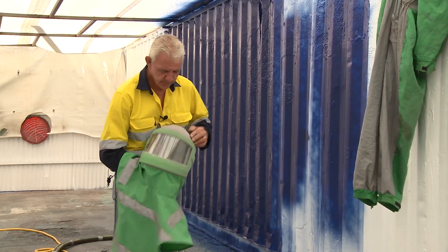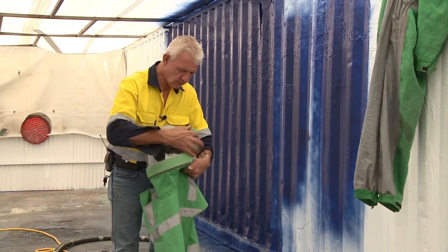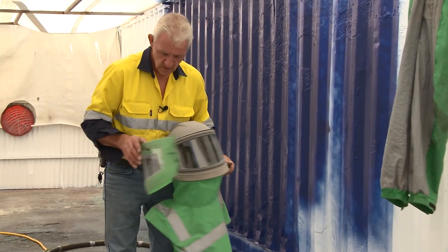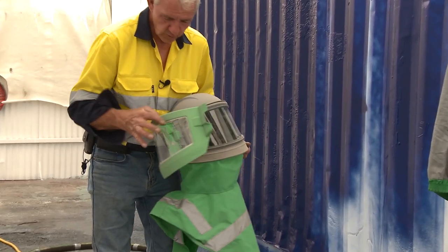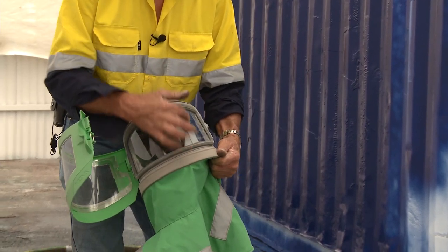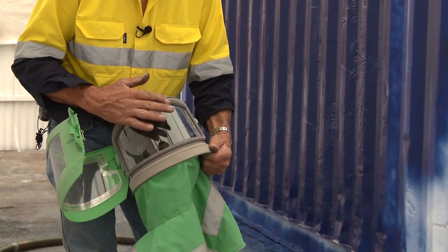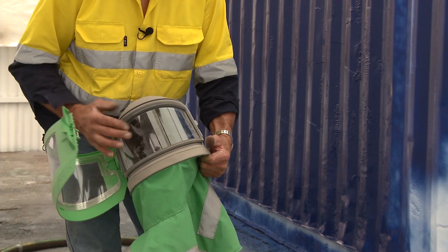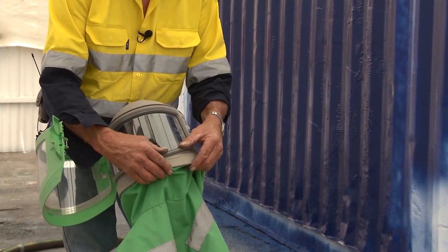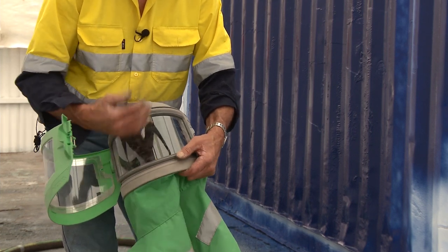This Nova 3 helmet has an outer, it also has an inner, and it also has strippable lenses — or tear-off lenses if you need them. This particular inner lens, when you replace it, you don't rub it with your hands. You leave the protective film on it and then remove it. To replace the lens, you only need to depress the rubber and pop the lens out.